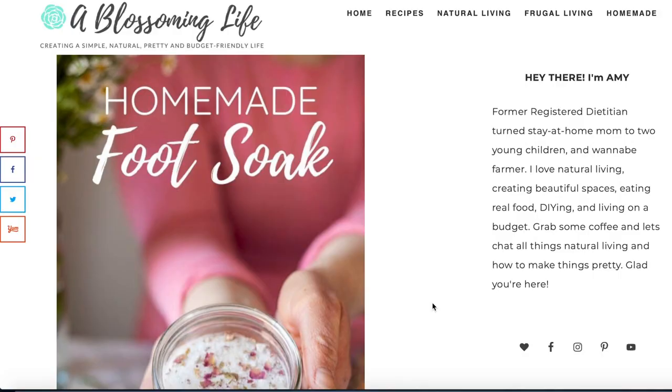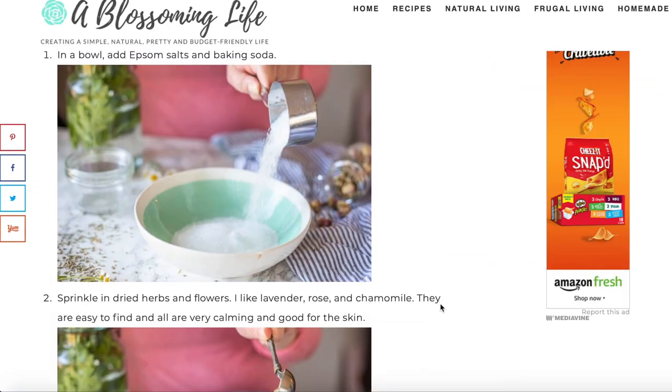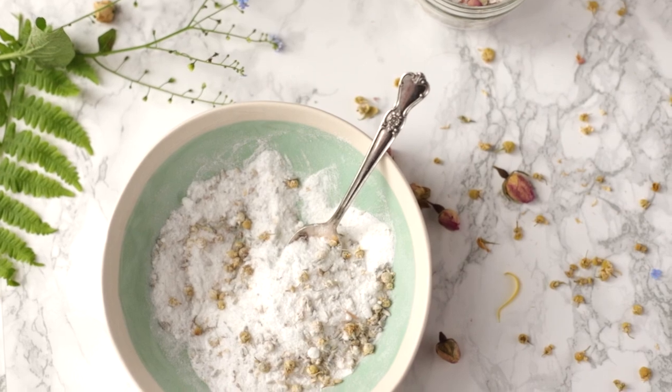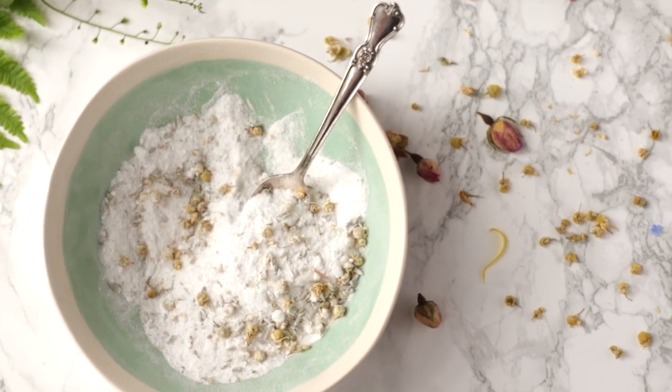In the description box below I will link where I got all these ingredients and also link to the blog post with exactly how to do it and some additional add-ins you might want to try. One of my most popular blog posts recently has been my DIY foot scrub, and I will link that below too so you can get a whole spa-like experience with a foot scrub and your own foot soak, then give yourself a pedicure. Thank you so much for stopping by — make sure to like, subscribe, and share with your friends. If you try this foot soak, tag me on Instagram. I love to see all the creations you're making and I really appreciate all of your support.